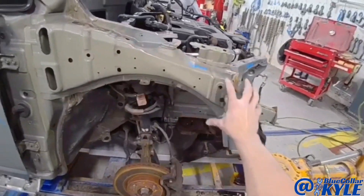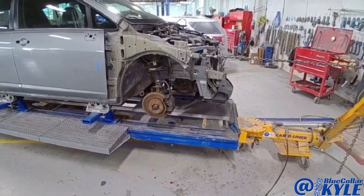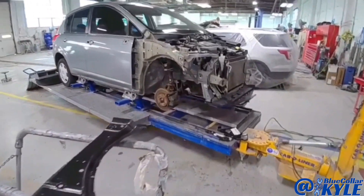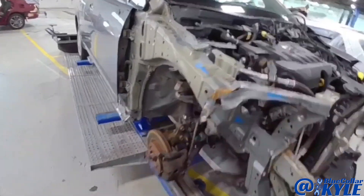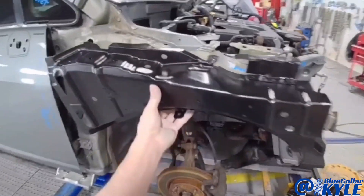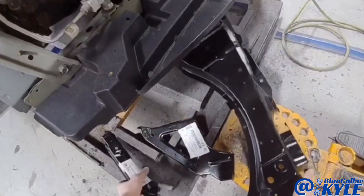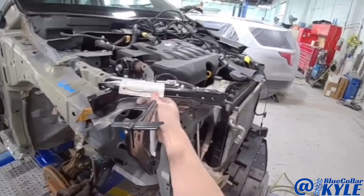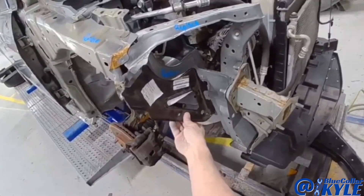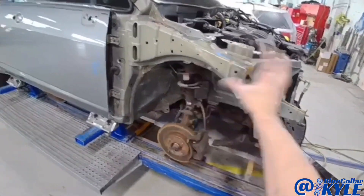I have a Nissan Versa here. This one got hit right in the right front corner and it destroyed this upper rail. It's going to get a new upper rail, as well as this little piece of the radiator support and this piece right here. But first I'm going to go ahead and make a quick pull — pull this damage out roughly — and then I will start cutting all of this apart.